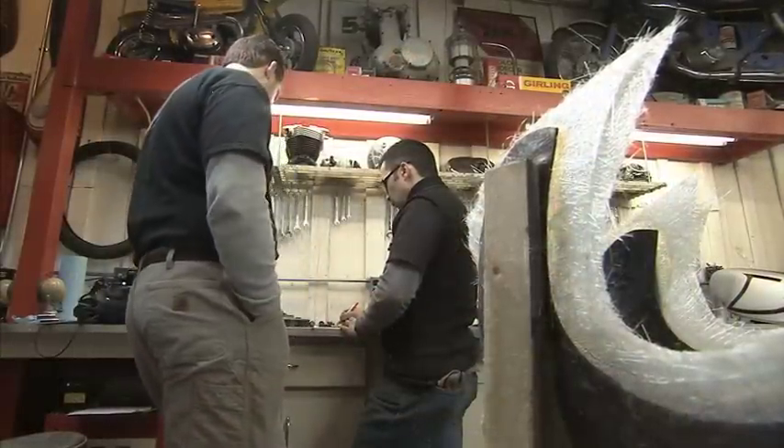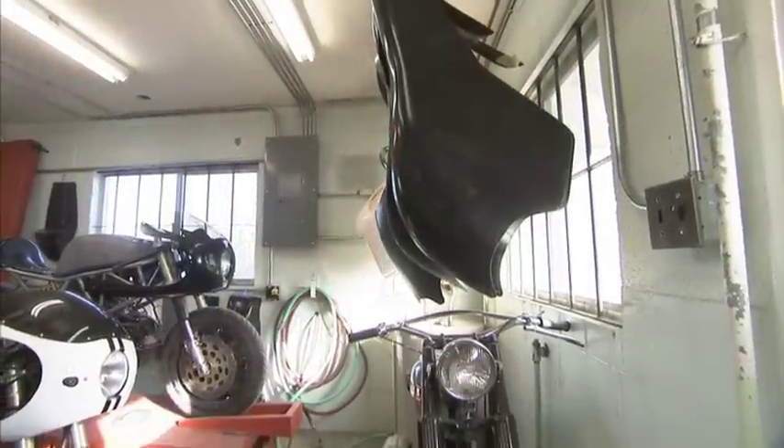My good friend Mike and I have collected up pieces over the years — go to swap meets, wherever we could find old cafe racer pieces. We collected enough pieces over the years.